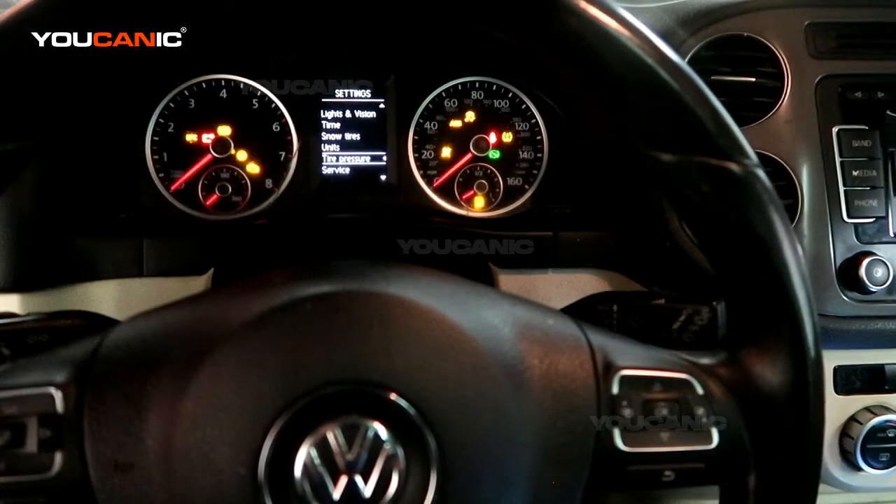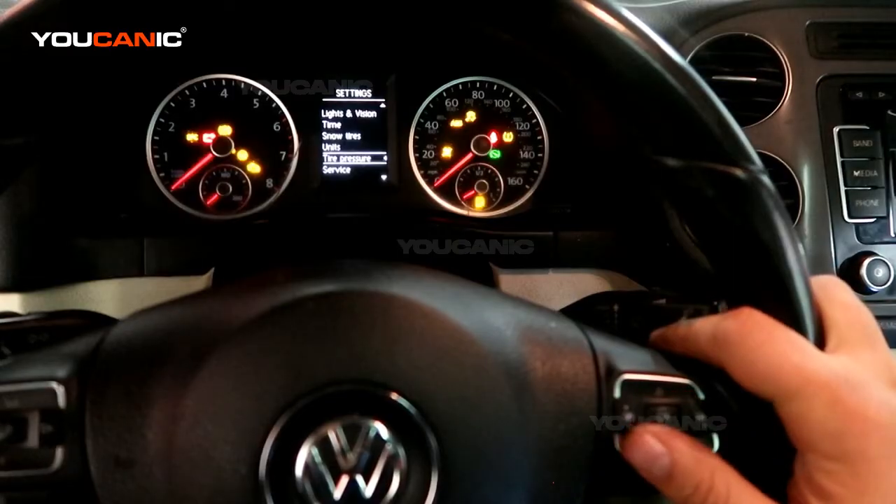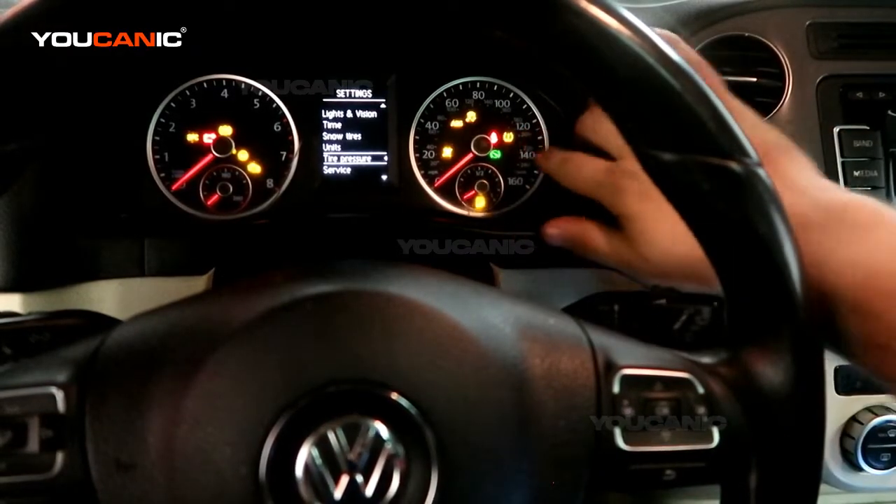Welcome to Becanic. In this video we're going to show you how to reset the TPMS light. You can see the TPMS light right there.